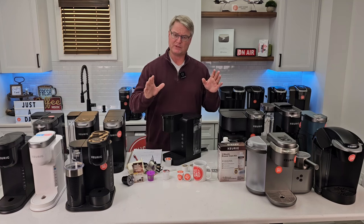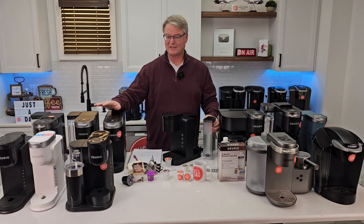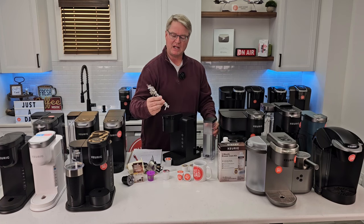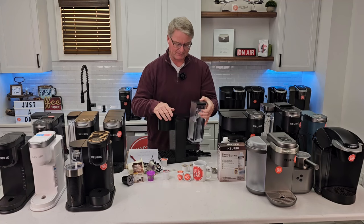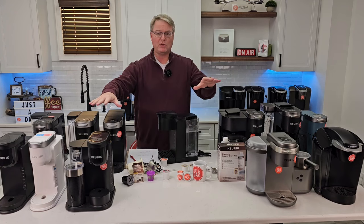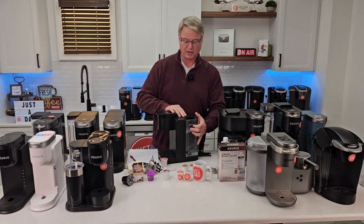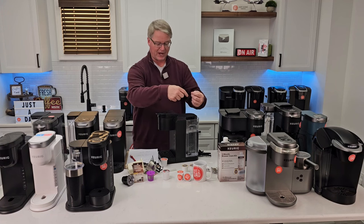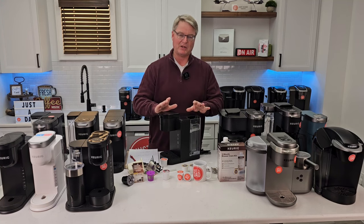When you first get a Keurig, or if it's been sitting for a while, I love to prime the pump. These newer machines with fast heating elements really need water inside when they start brewing — if the heating element fires up without water, you'll get a tripped thermostat. Fill your water tank up, then lift the tank up and down off the coffee maker. I'm using the K Express Essentials here — I'll do this about 20 times.